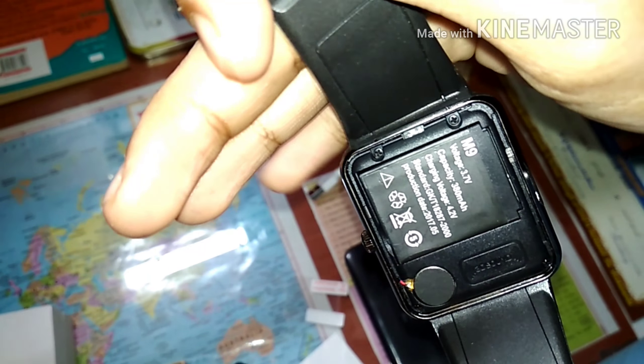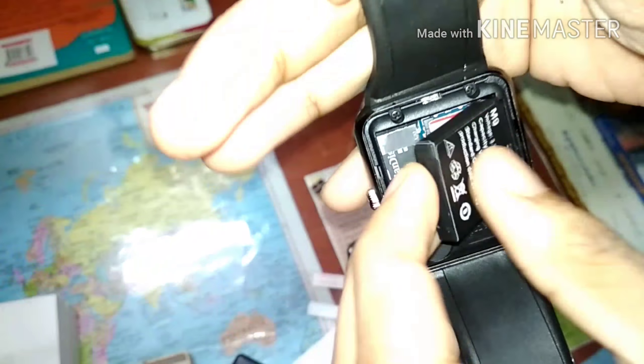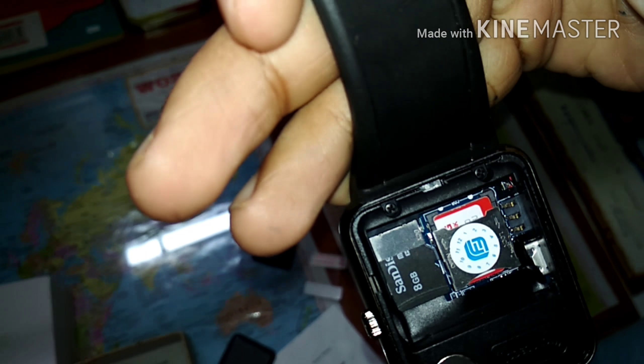Now let's turn it around and look at the back — let's open it up. Here it is: the 380 milliampere battery. And here you can insert the SD card and the SIM card.